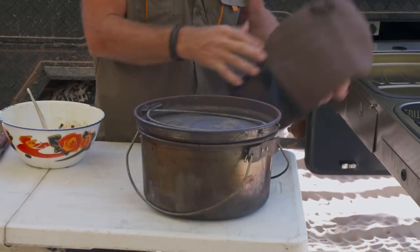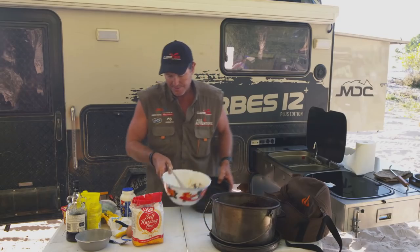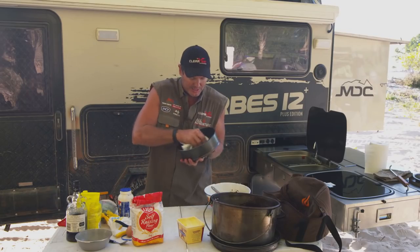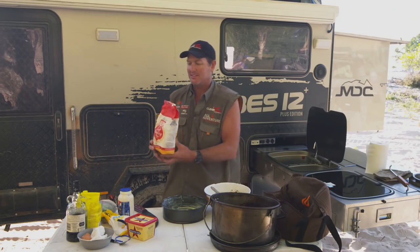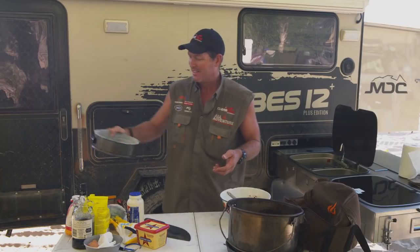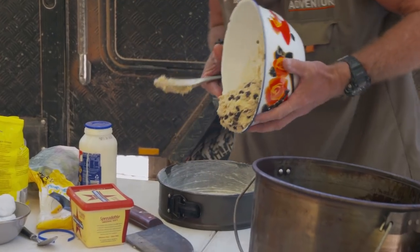Look at that — let's grab the camp oven out. There she is. Lid off. And there's our special little tin. We're gonna grease our tin up. A little bit of flour in so it doesn't stick. All right, we'll just get rid of a bit of that excess. We're ready — let's put the damper in here. Look at that. Let's get this in the camp oven, some coals on top, and get it cooking.